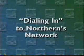NMU maintains over 10,000 network connections, providing portals to the Internet. These Ethernet connections are located in classrooms, residence halls, and in public areas. If you're wondering how to access Northern's network from off-campus, the ThinkPad's built-in modem makes it easy. To dial in, plug one end of the telephone cable into the modem located on the back of the laptop and the other end into a working telephone outlet.